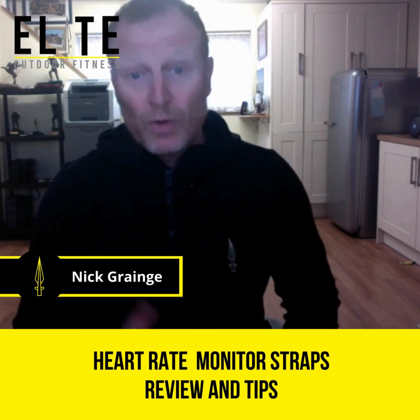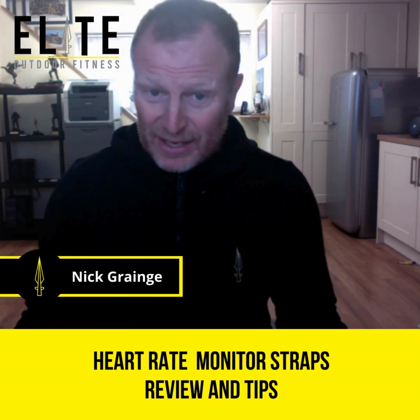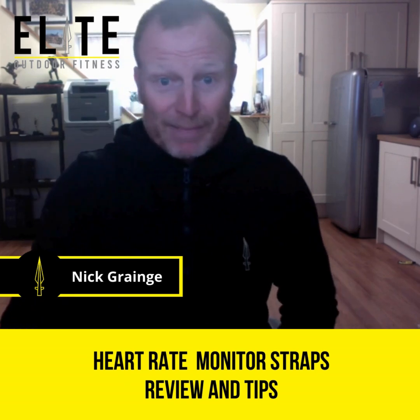That one is starting to fail. I wore it today and the heart rate was a little bit low, then it would jump up a little bit — just wasn't acting spot on. It's because the battery's gone dead. As soon as it's starting to come away from the green part, it's dead.